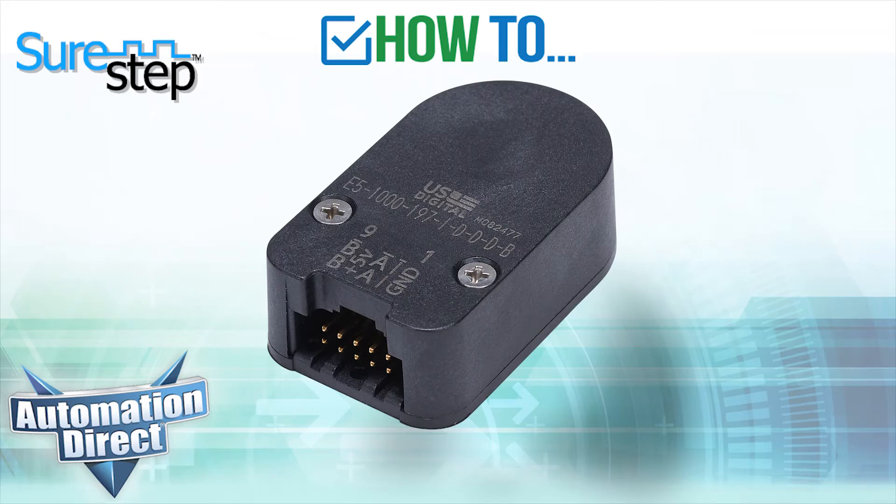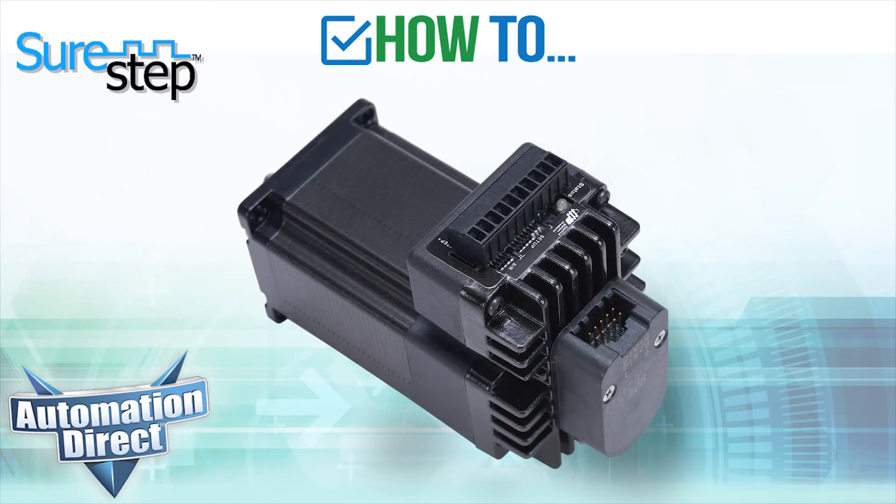In this video, we will show you how to replace and assemble an incremental quadrature encoder for the SureStep integrated motor drives.